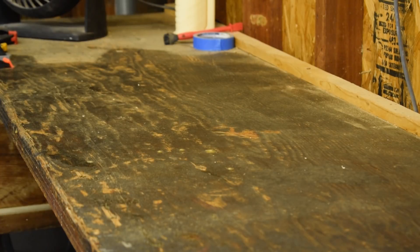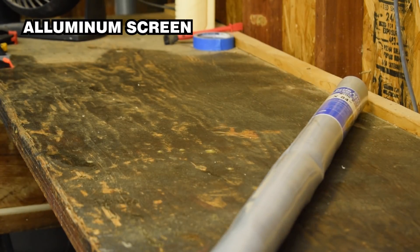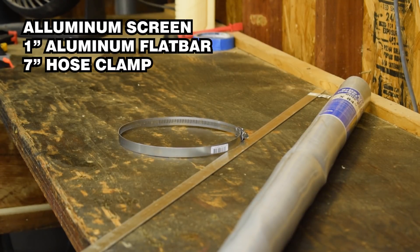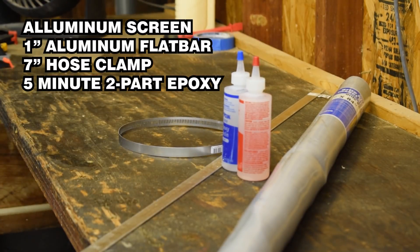What I needed to build this was some aluminum screening, some one-inch aluminum flat bar, a hose clamp, and some two-part epoxy.